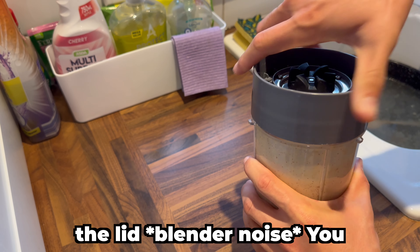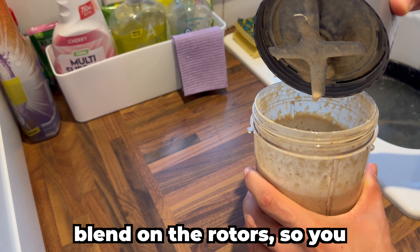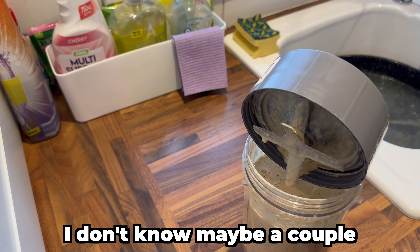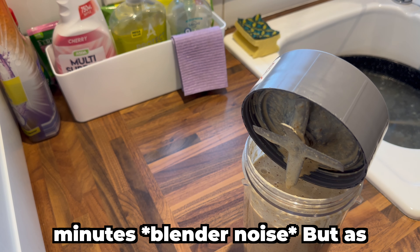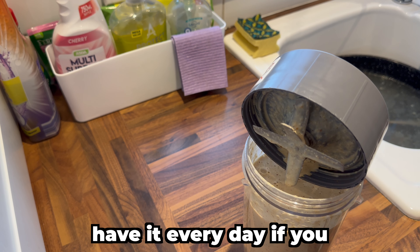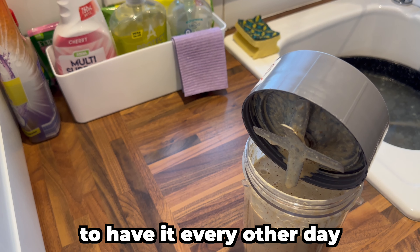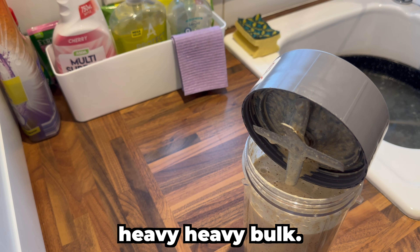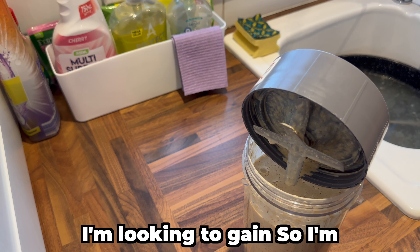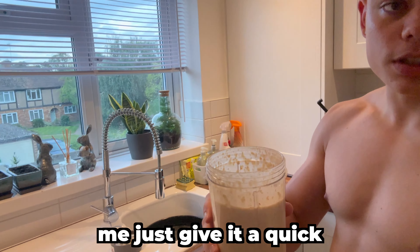When you take off the lid, you don't want to waste too much of the blend on the rotors, so just let it sit and balance so all of it can drip out for maybe a couple of minutes. As I mentioned, you don't have to have this every day — you can if you want, depending on your bulking goals. I prefer to have it every other day because I'm on a heavy bulk but I've still got two to three months to gain the two and a half kilos I'm looking to gain, so I'm in no rush — I'm on track. Let me just give it a quick taste test.